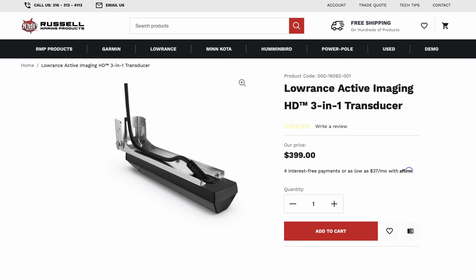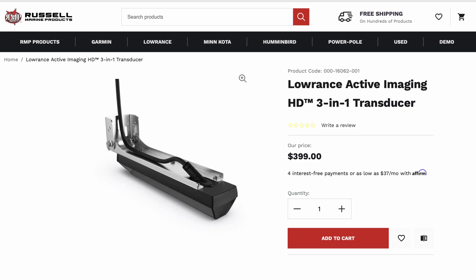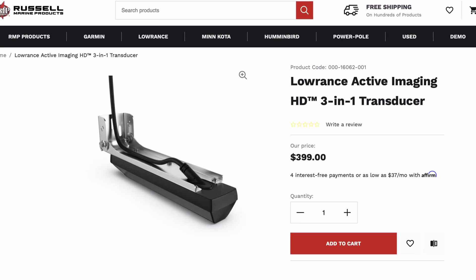You've probably noticed there are three different transducers. We've got the regular AI 3-in-1 HD, which replaces the active imaging 3-in-1 with the live units, shooting at a higher frequency. They also have two other transducers — we're going to call those the 4-in-1 transducers. Those are going to be the AI 3-in-1 HD with Fish Reveal, meaning Fish Reveal in side scan. We've had it with DownScan and 2D up to this point, but now with this new HD transducer they've got Fish Reveal in side scan.